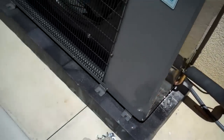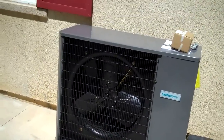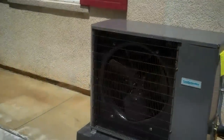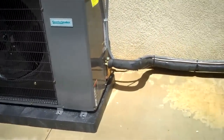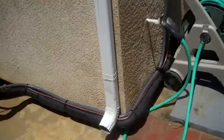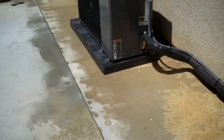Check out the black slab. It looks pretty custom. Here's the Comfortmaker, all done. The installers did the electrical and the line set and got her all finished to the customer's satisfaction.